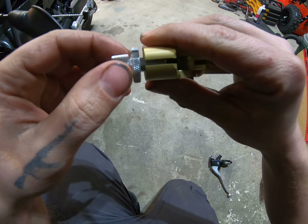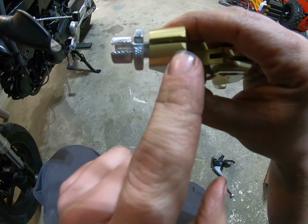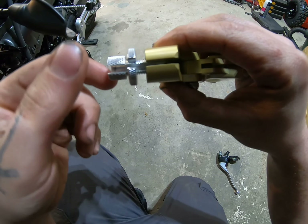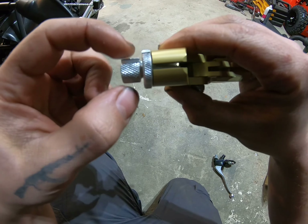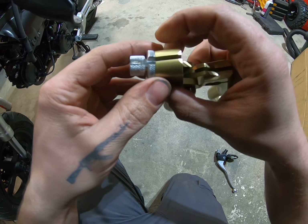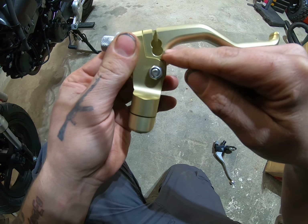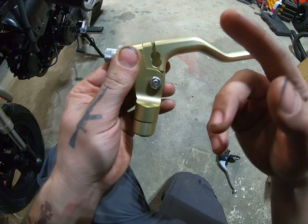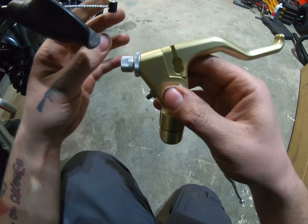Same way I got the stock one off, I'm going to get this one on. You can see where the adjuster screw is - as you loosen it, it backs out more which gives it more distance to travel. I want this as close as I can, and once it's on we'll adjust it. I believe this position is easy pull, and this one here should be closer to stock - though don't quote me on that. It's more of a preference thing; I'm going to put it in the top one which should be closer to stock.